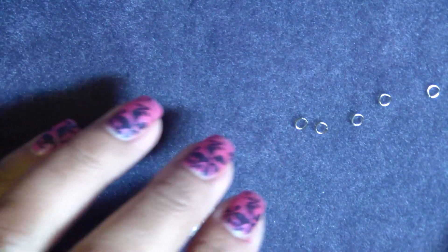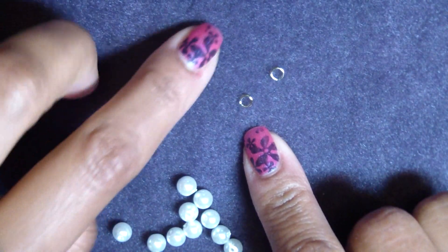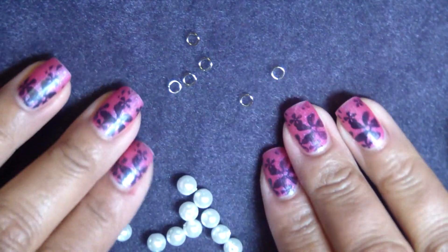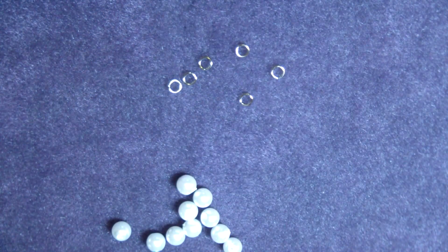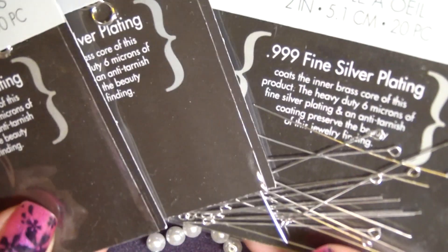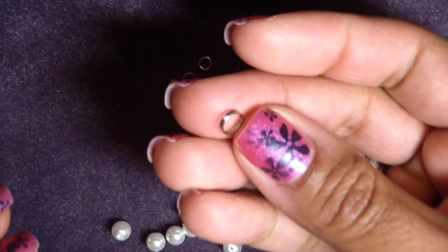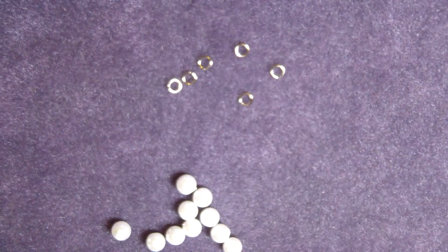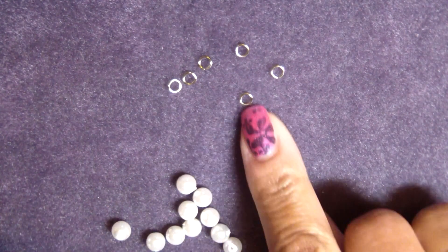What you'll be needing today are six jump rings. They can be just regular inexpensive ones that come a few hundred for a few dollars in a pack, but you can also use sterling silver ones. I have different size jump rings. The findings themselves can be sterling silver, whatever you like. I'm going to be using one split ring for the end of the dangle because it's just a little bit stronger. You don't have to use that — you can use just another jump ring. These are four millimeter jump rings.